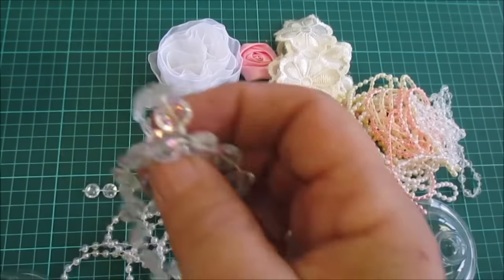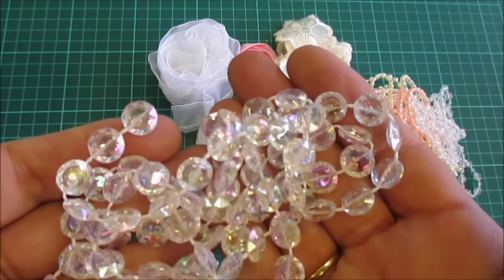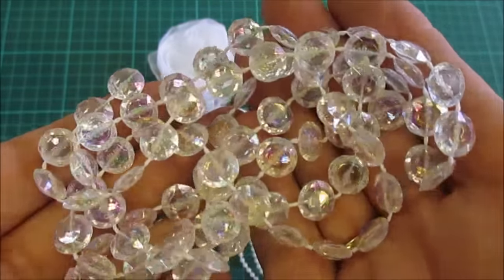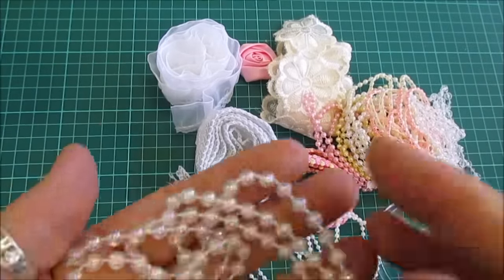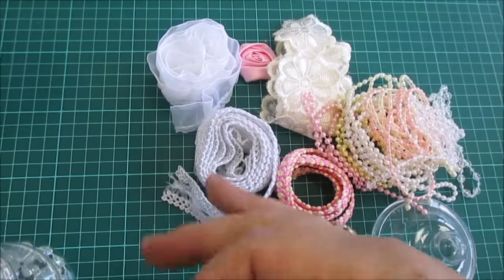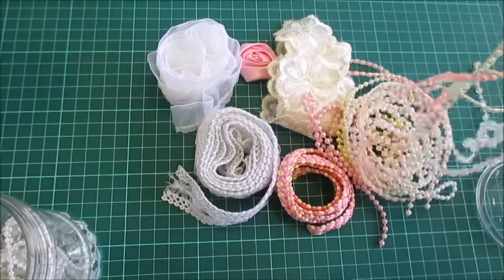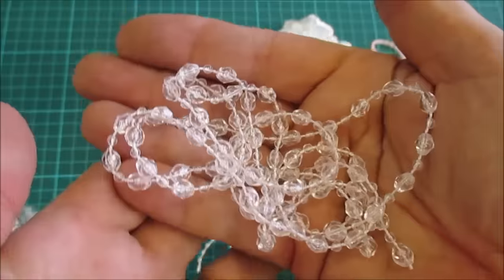What we've got is the AB — I can never say it, but it's iridescent and it's absolutely beautiful. Then you've got the iridescent four millimetre pearl bead. You've got the two millimetre white pearl. And then we've got the clear, like a crystal coat bead.